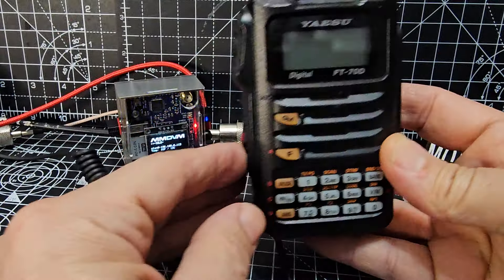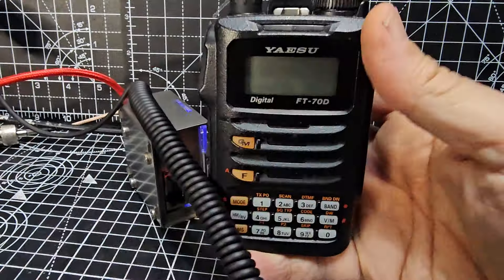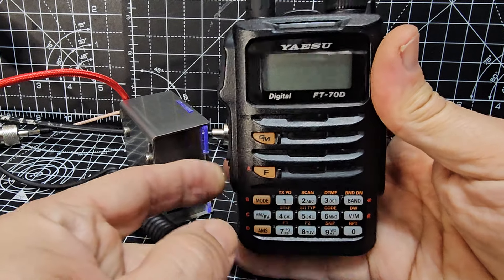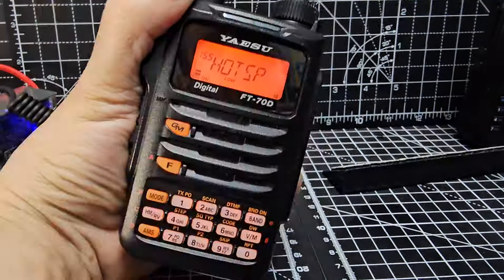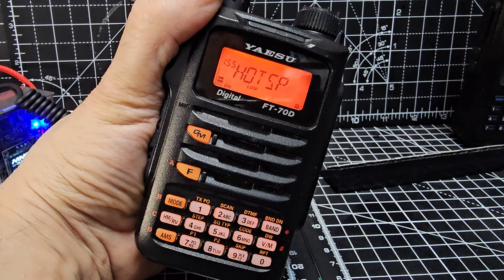And then when we go to turn it on now, we have power. It's gone red — there's the red. Just need it to turn on now. So check it out, see what you think. Link in description. Bye for now, 73.